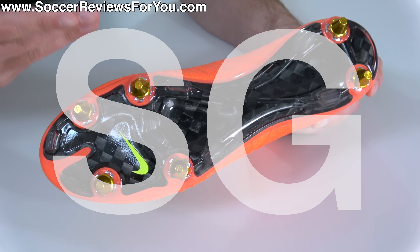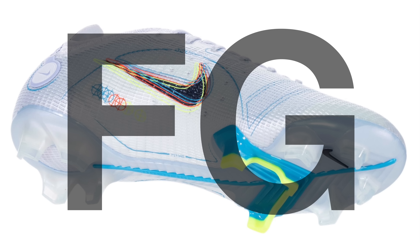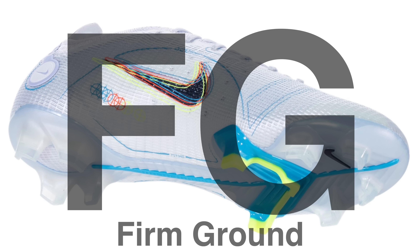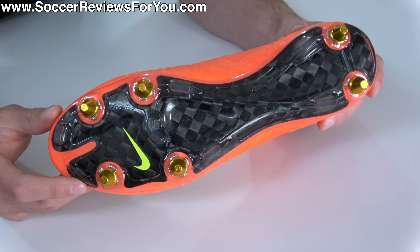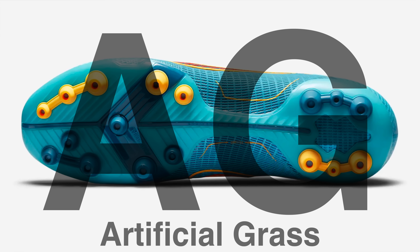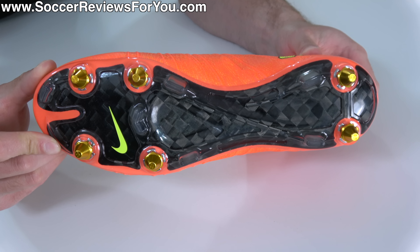For natural grass, you have SG, which is soft ground — exactly what I'm holding here. And you also have FG, which stands for firm ground, which is a slightly firmer type of natural grass, by far the most common. You're also going to find for artificial grass an AG stud pattern, which, as the name would suggest, is designed for use on artificial playing surfaces.